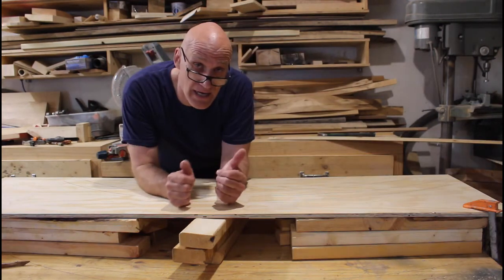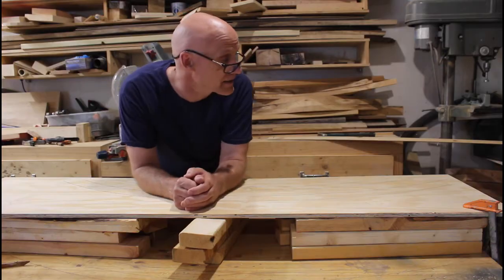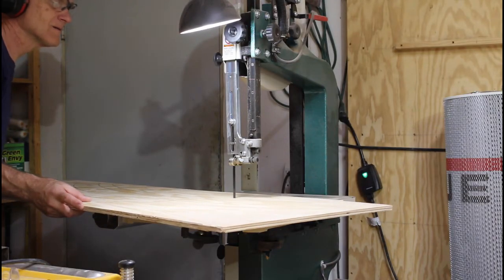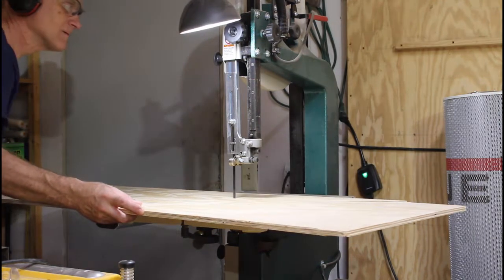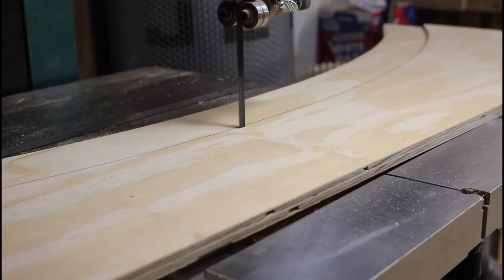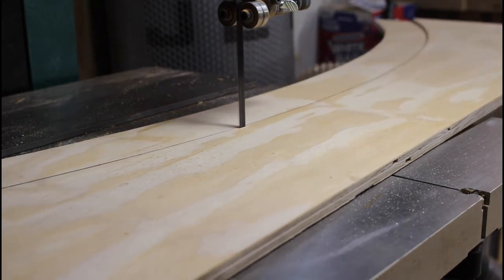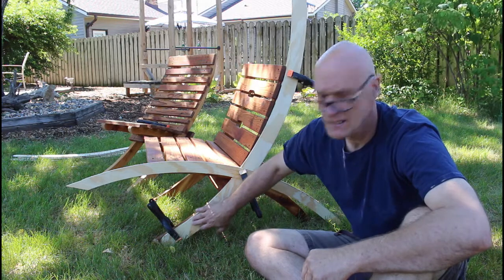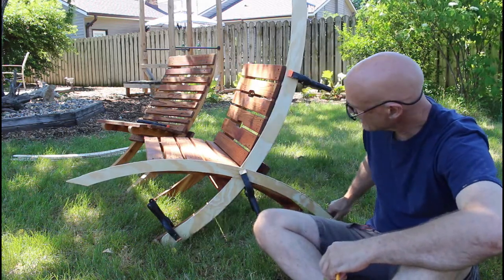Next I'll cut these out on the bandsaw and get close to that line. I've taken my templates and rounded over where the legs will touch on the bottom.